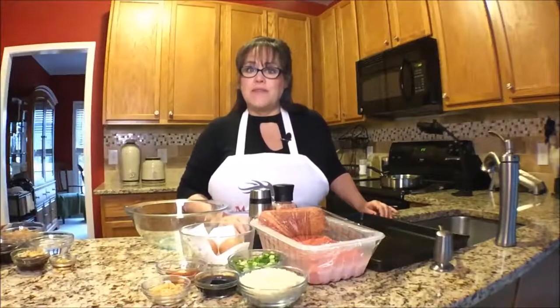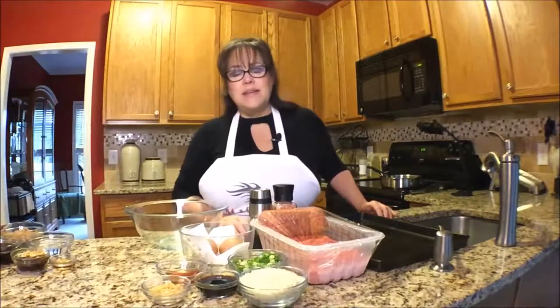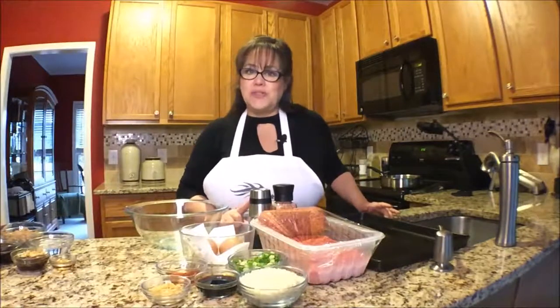On this episode of Mahjong Nosh and Such, I'm going to make Mongolian meatballs. This recipe is dedicated to Josephine.